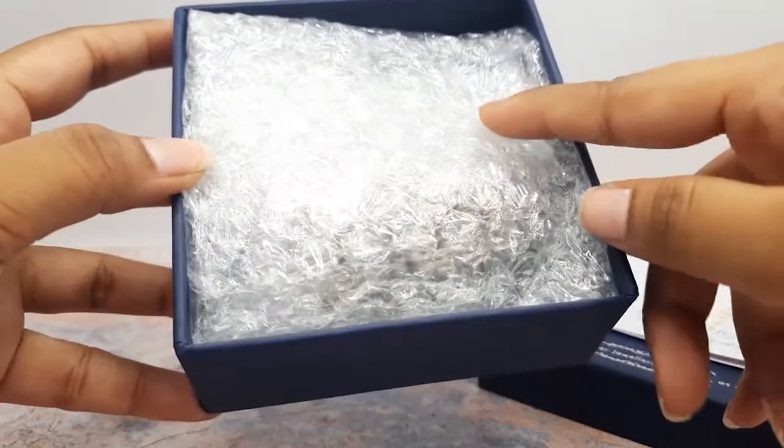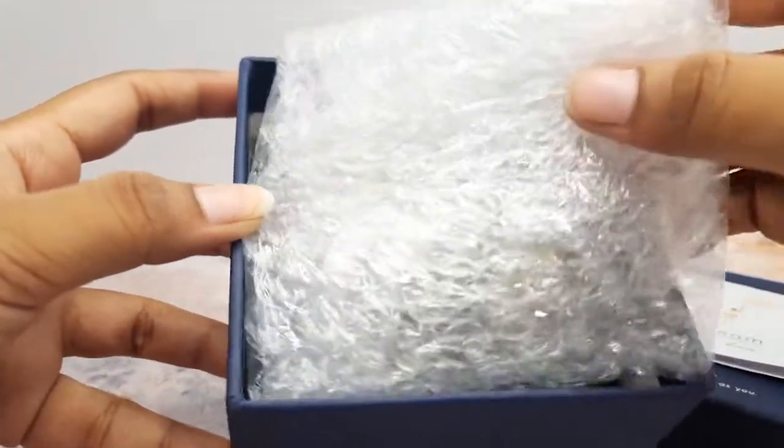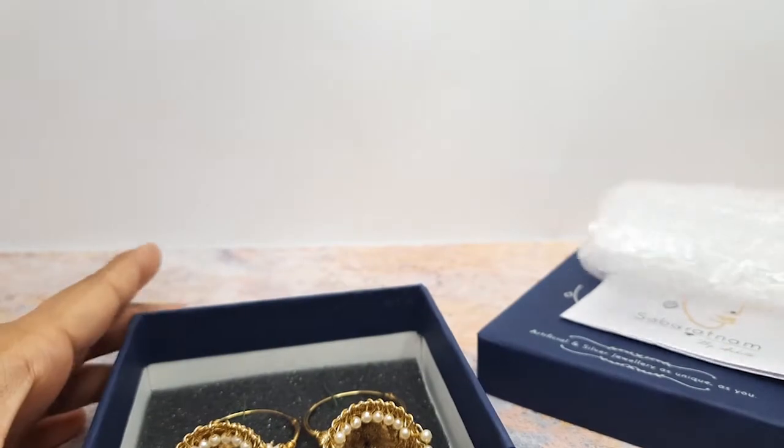Then after this, again you can see that your jewellery will be safe under this bubble wrap. And here comes your choice of jewellery.